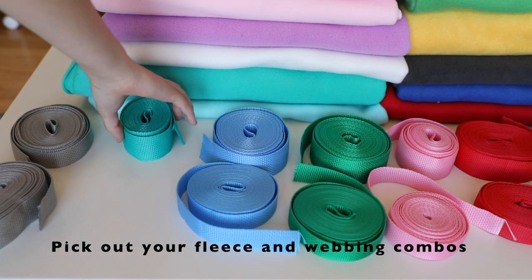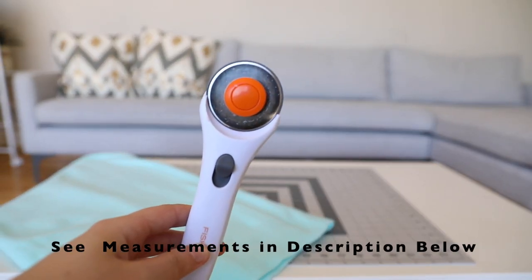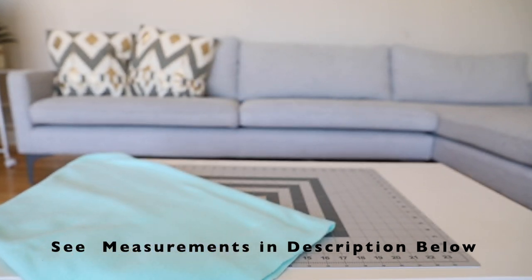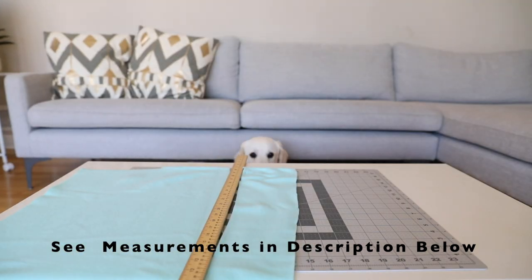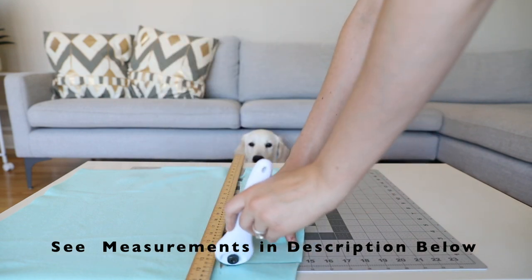First, you're going to want to pick out your webbing and your fleece color. Next, you need to cut up your fleece based on the measurements that are listed in the description below. You're going to have to cut it based on your dog's particular measurements.